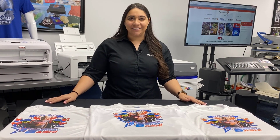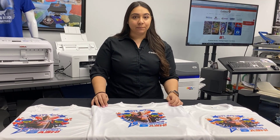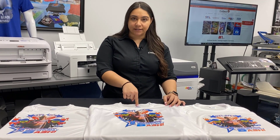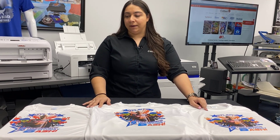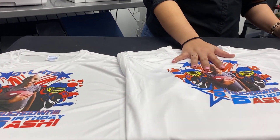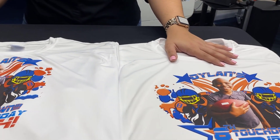Hey everyone, it's Hannah here at Koldesi and I have three t-shirts in front of me right now. They are all the same type of t-shirt — white polyester Port & Company performance tees. Same graphic on all three of them, but they were each made with a different piece of our equipment. We have sublimation here, this tee was made with our digital heat effects system, and this was printed with our DTG G4.